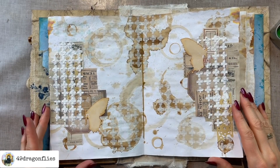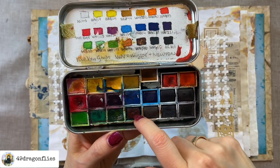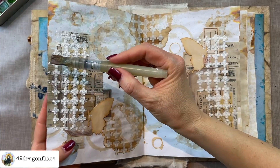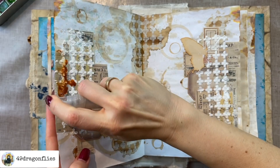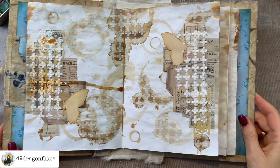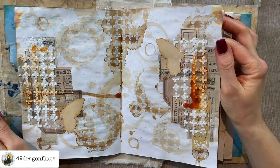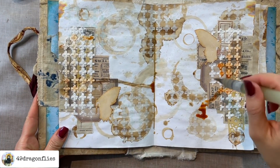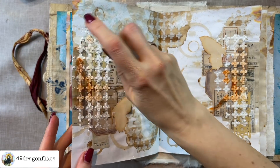Once this has dried, I decided I want a little more grunginess on this page, and I'm going to try to add that with my watercolors. I'm going to try this rusty brown-orange color — I think that might look pretty cool. I'll dab it here, add some water, and just let that run a little bit. I really just want a touch of color. I'll do the same thing on the other side.